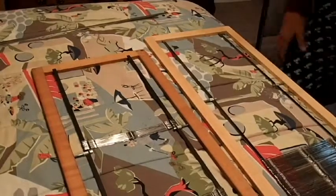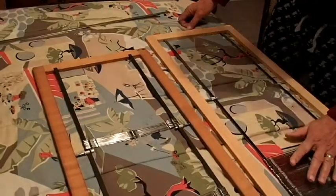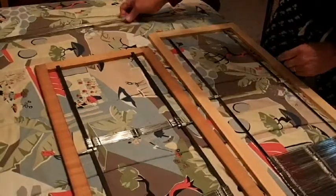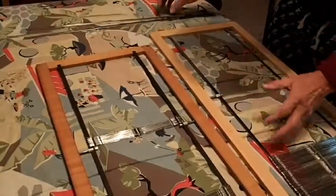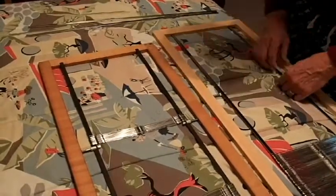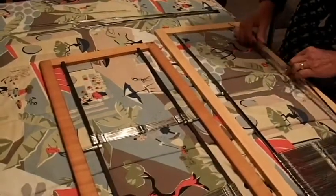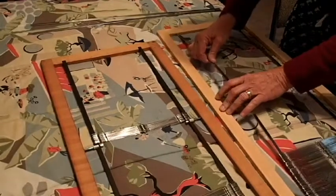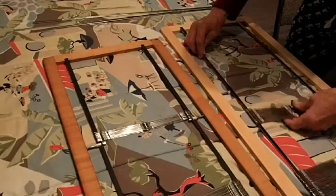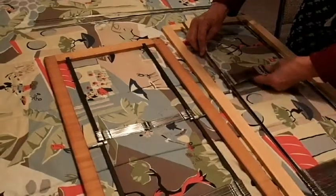If you wondered how to transfer heddles from one frame to another, it's simple. Because if you take these heddles off they're going to get all tangled. So what we do is take the bars and elevate these. Then what you do is pull enough heddles that you want.